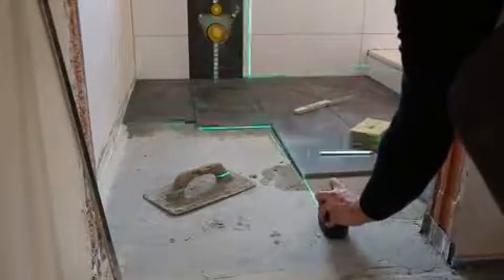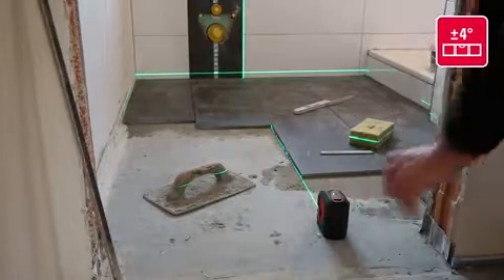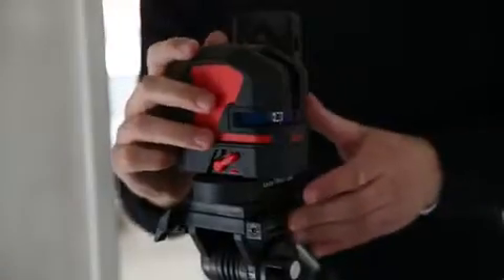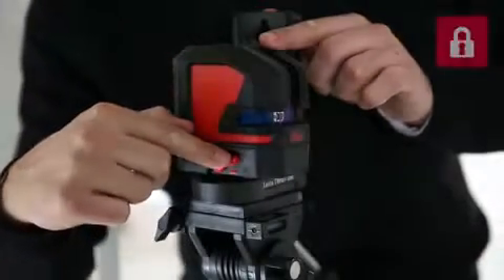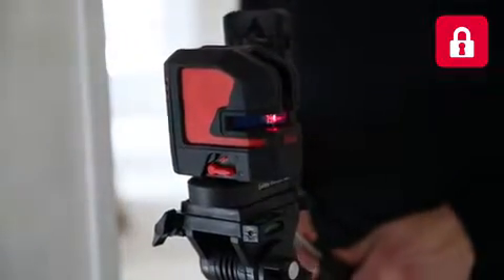The Leica Lino automatically adjusts its positioning within ±4 degrees. The Lino can be used for tilt applications too — make sure the leveling lock switch is in the locked position and incline the tripod head with the Lino to the desired angle, which is very helpful when installing handrails.